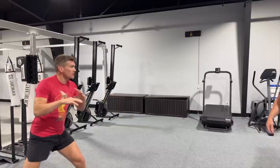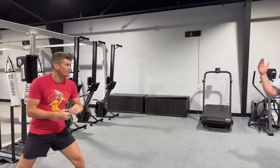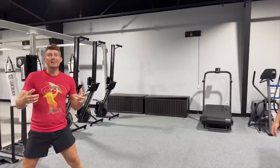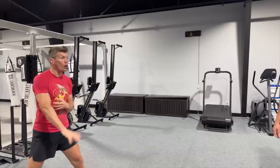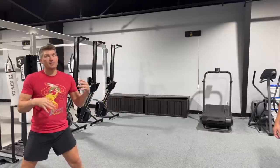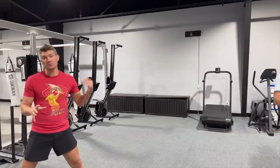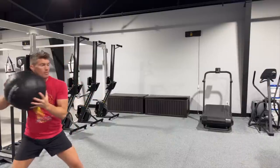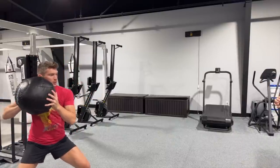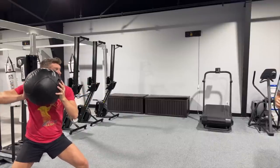I'm going to be here, he's going to throw the medicine ball, I'm going to catch, set, and explode. If you have a wall instead of a partner, you can throw the medicine ball at the wall, recover it, and do it again — that's perfectly fine. He throws the ball, boom, I get in good position and then explode, just like so. Hands up, just like I would be in a fight, elbow back.